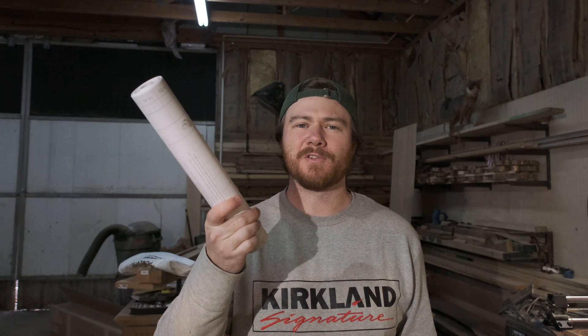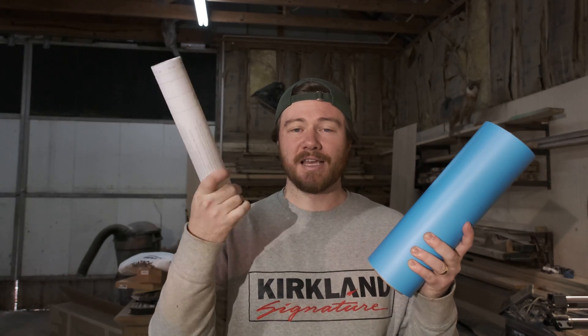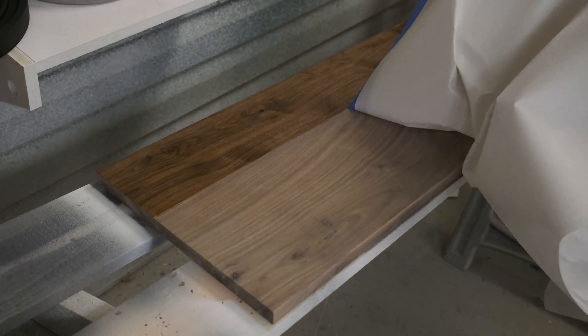I was recently on the Onefinity forum looking at how people mask off projects, and somebody said they used shelf liner from Walmart. Everybody else swore by ORAMask. ORAMask is $39, while the shelf liner was a little less than $6. Today I'm going to test both over a piece of walnut — one section pre-finished, one left raw — and do my first v-bit carve. Really excited to see how that turns out.